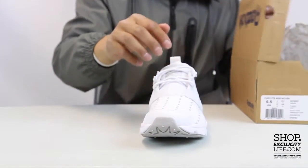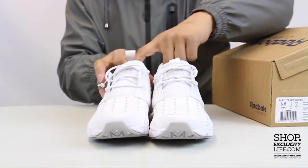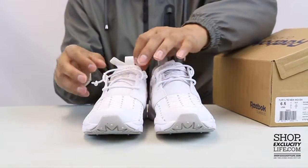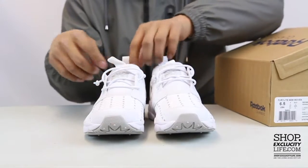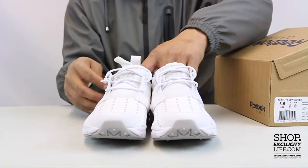As I mentioned earlier, they replaced the pump action right over here with these elastic laces that kind of give almost the same type of technology — it gives you that lockdown fit but more summertime friendly.